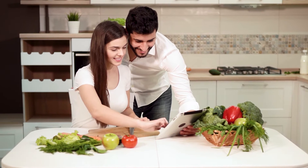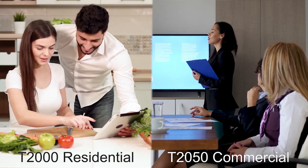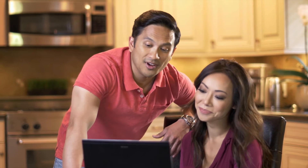It comes in two models: the T2000 for residential users and the T2050 for commercial users.